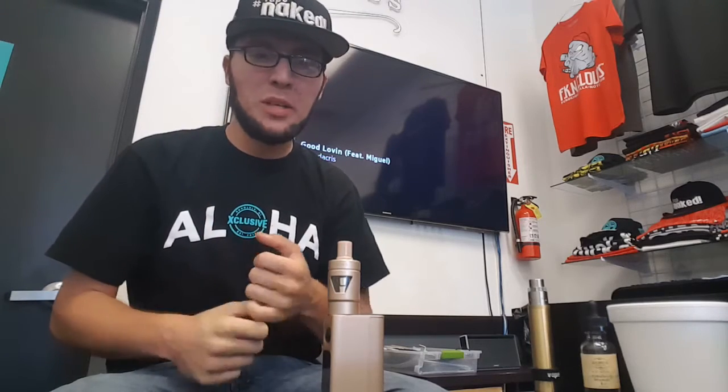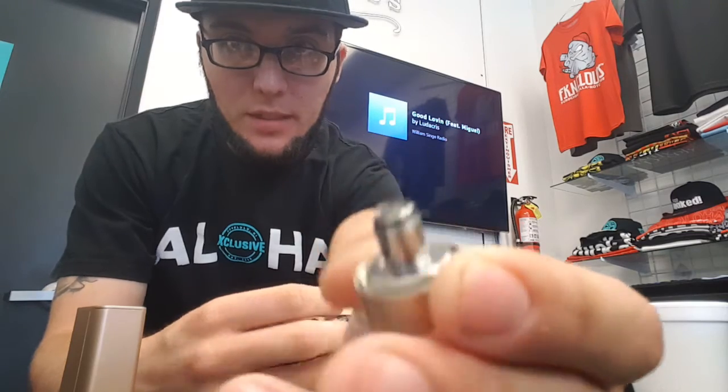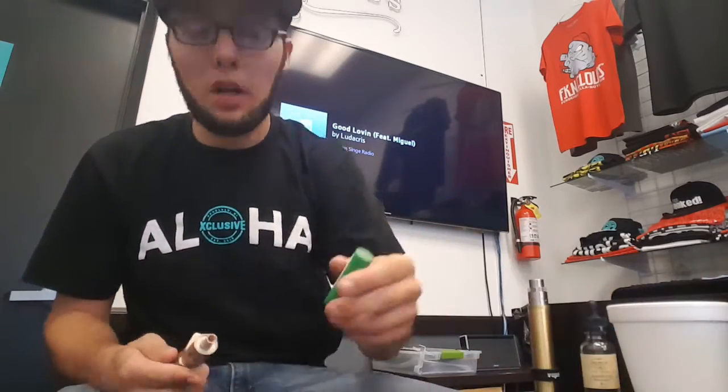It comes with a pretty good amount of coils — I think it was like three or four. The coils are not really for vapor production. I'll go ahead and take this device apart for you guys real quick so you can see. The coils are really small. It comes with a couple of temperature control coils and also a kanthal coil as well, so you get the best of both worlds — temperature control and regular power mode coils.